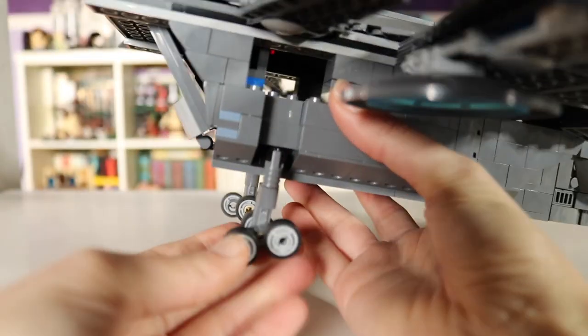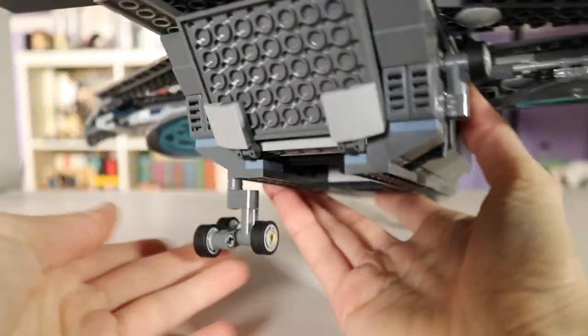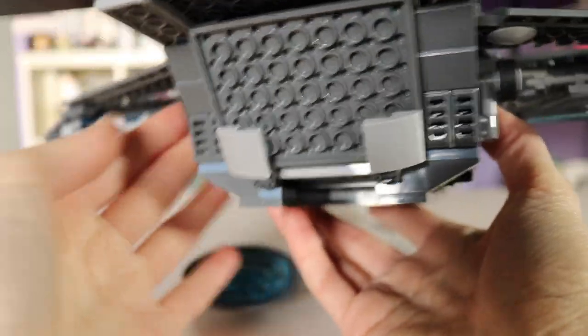Rolling the landing gear back up — I just love how nice and easy that is done, and how seamlessly it works.